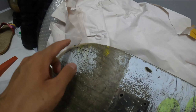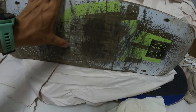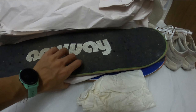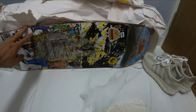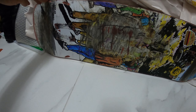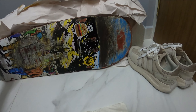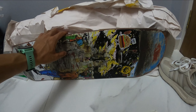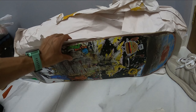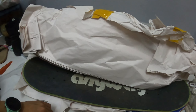I've been skating for over three years now and over the years I've changed a lot of boards and also bought a lot of boards I've never skated yet. So today I just want to go through my skateboard collection — all the decks, what's special about each one. Welcome to my room.